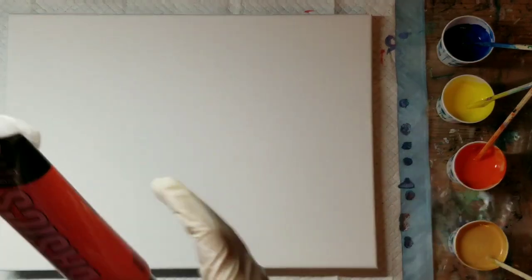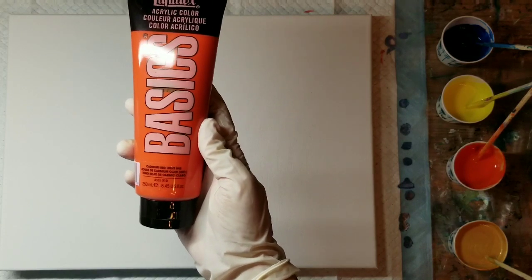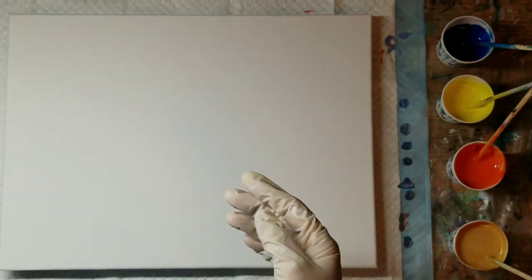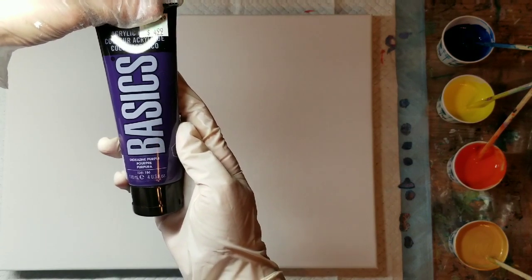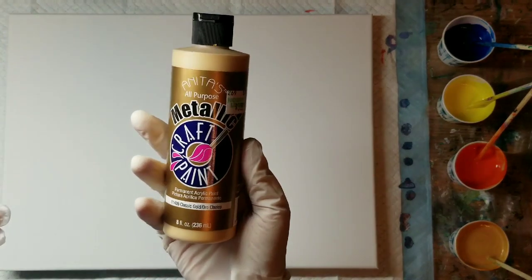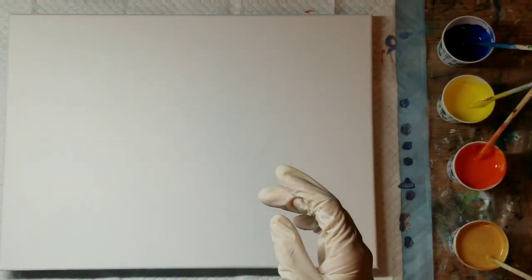I'm gonna go over my colors — they're all Liquitex Basics. This one is cadmium red light hue, cadmium yellow light hue, dioxazine purple, and phthalo blue. I'm also going to be using a metallic — this is the Anita's metallic in classic gold. This is one of my favorite golds, it's so pretty and shimmery.